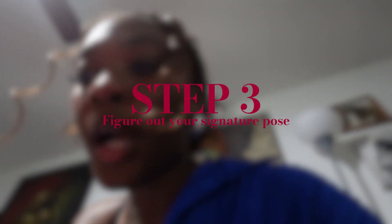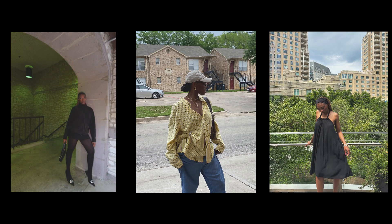Step three: figure out your signature pose. What positions are comfortable for you? What positions do you look great in from any side? These are all important when taking pictures because you always want to look your best. For me, I figured out that when I have a leg pop on either side, I feel most confident and the pictures always come out great. Find that signature pose you can do with any outfit, any situation — and have it down pat.